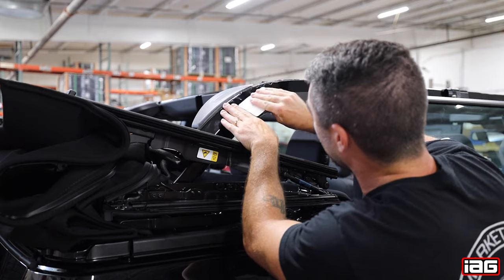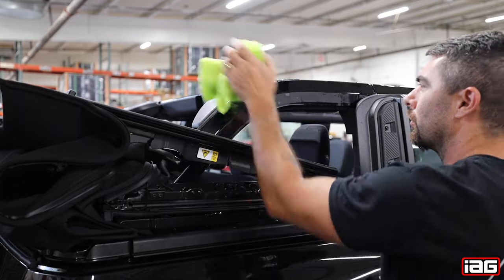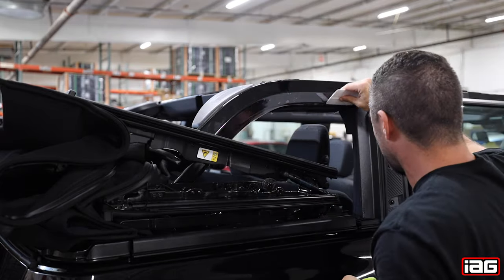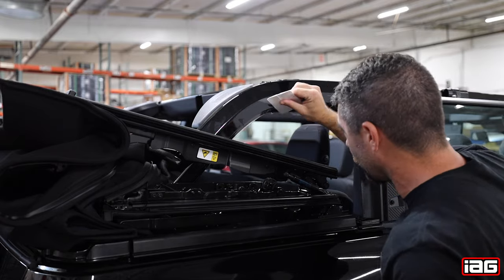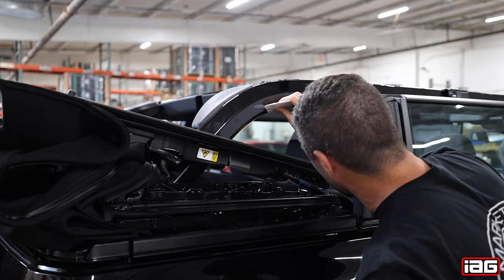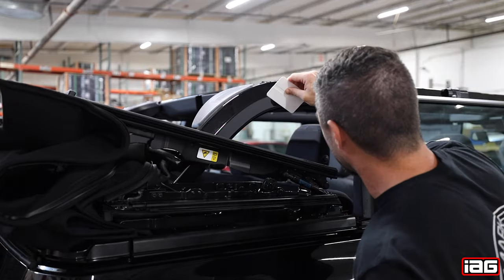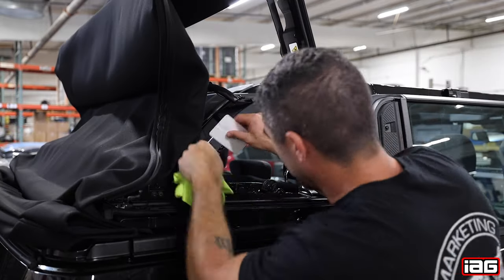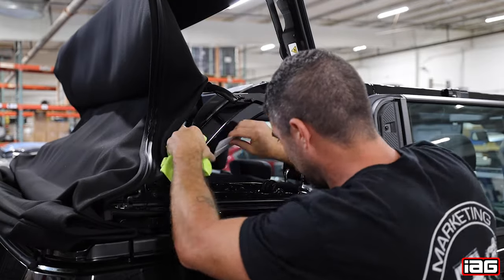Continue to work the rest of the air bubbles out of the top portion of the roll bar. Use your microfiber rag to help remove some of the mild soap and water solution. After the air bubbles are out of the top portion, you can move the soft top back up into the position it was previously in and finish working out the air bubbles on the lower portion.